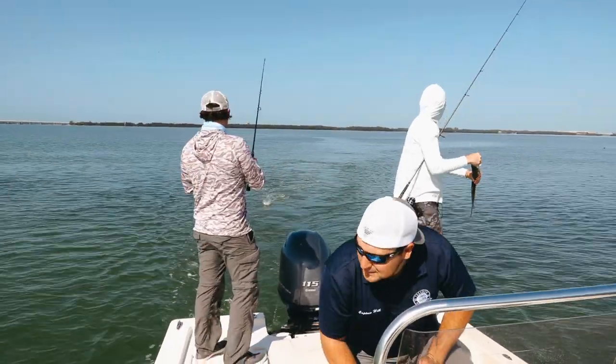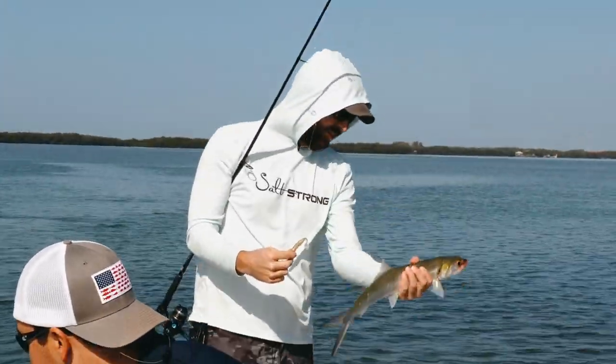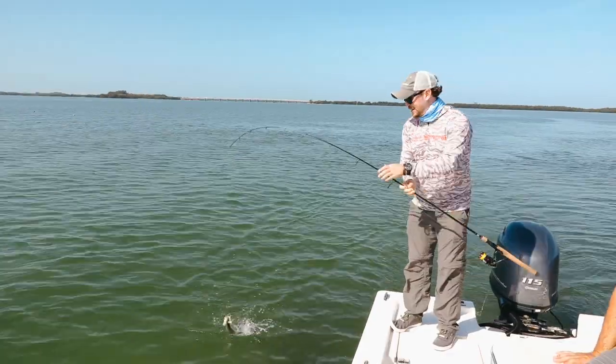We are back. Another live podcast. Luke has a ladyfish on. I am reeling in a trout. Big daddy ladyfish. This is a special edition. Nice little trout here on the Slam Shady.